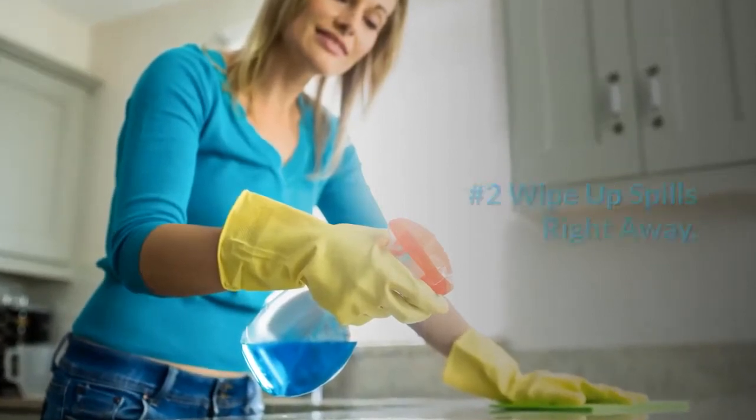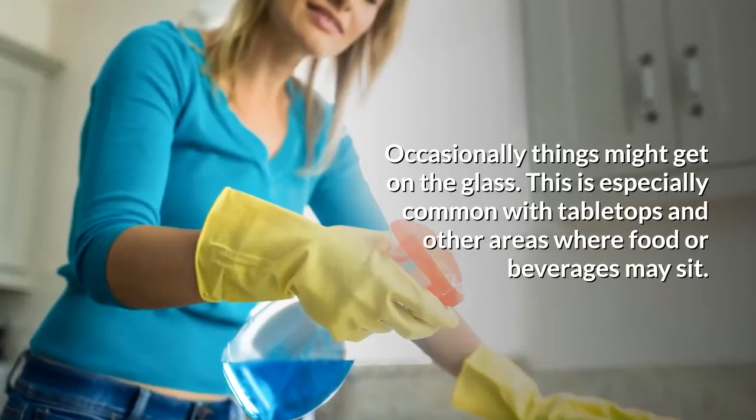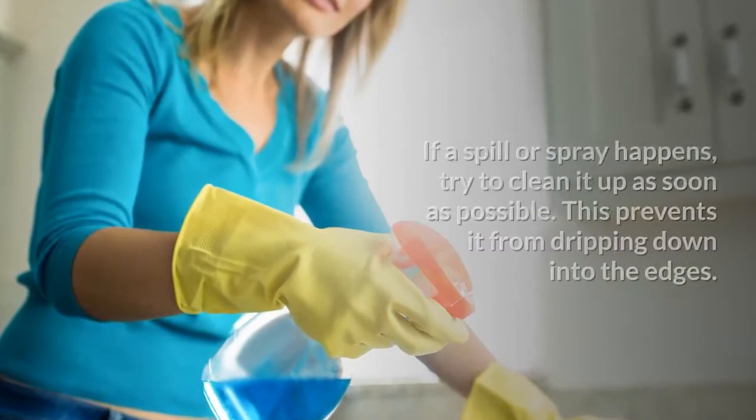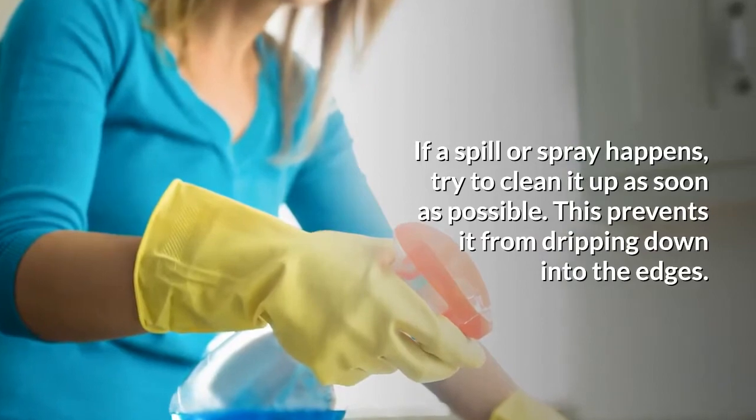Number two: wipe up spills right away. Occasionally things might get on the glass. This is especially common with tabletops and other areas where food or beverages may sit. If a spill or spray happens, try to clean it up as soon as possible — this prevents it from dripping down into the edges.